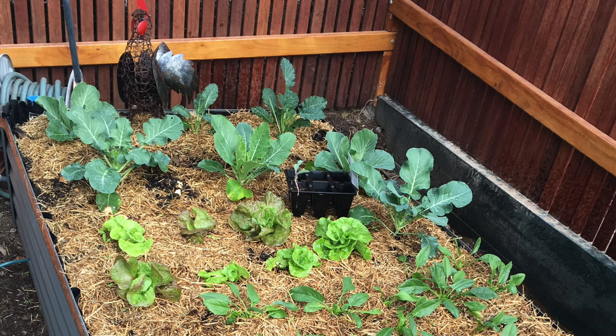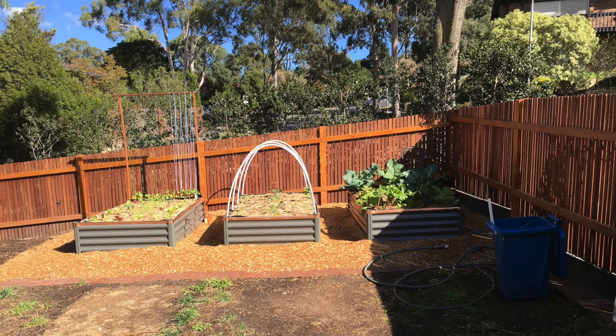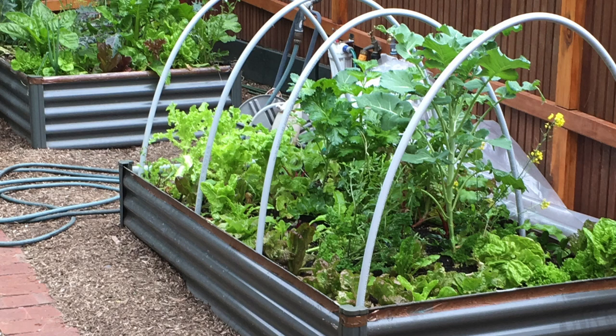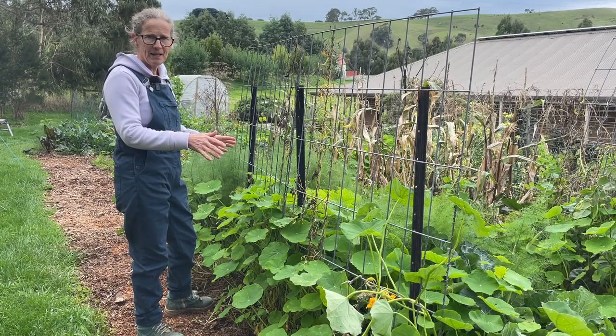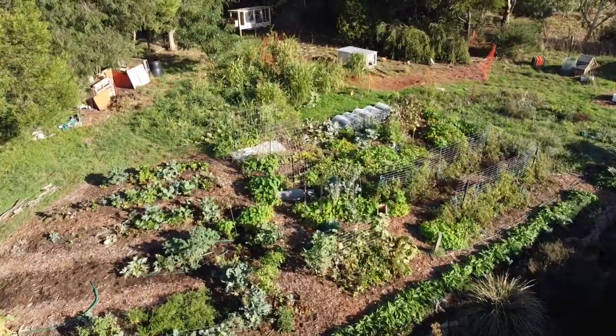Wicking beds are a great way to drought-proof raised garden beds, and I've used them in a suburban home where nearby tree root systems stole all the water and made in-ground gardening more difficult — they worked fantastically. Here I don't have that issue and prefer to have in-ground beds rather than raised beds, so that I can utilise the contour of the slope in the area where I've built my garden.